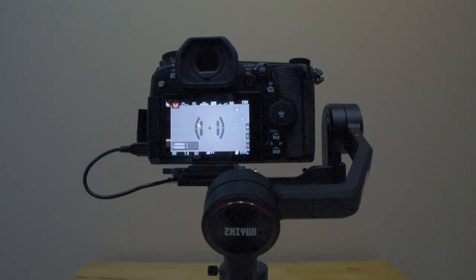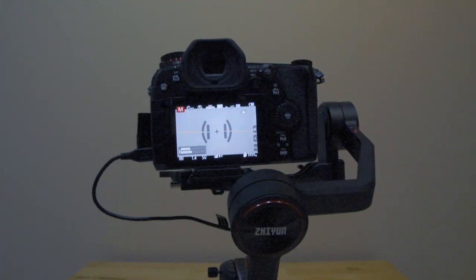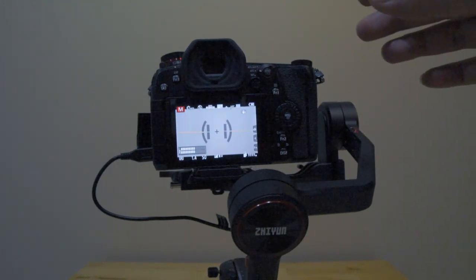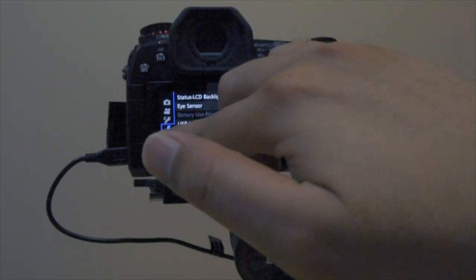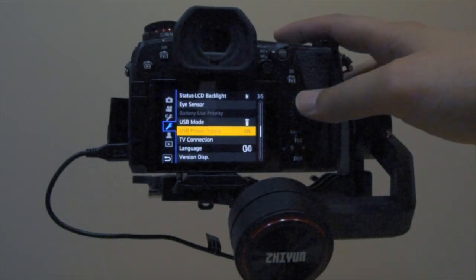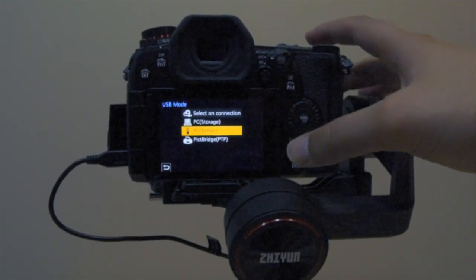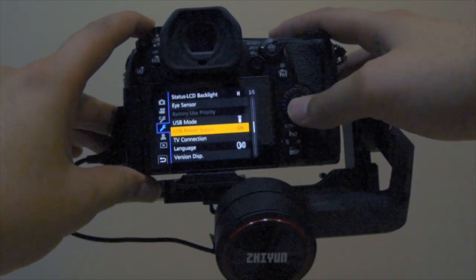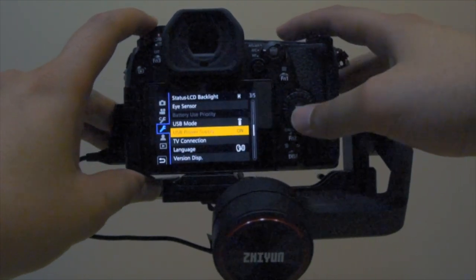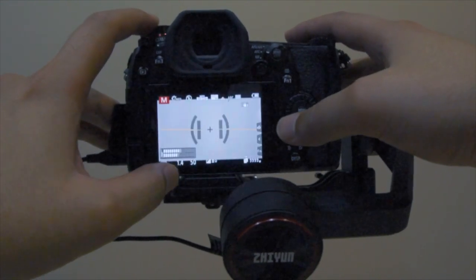Here's what you need to do to get your Panasonic G9 working on the Zhiyun Weebill S. Turn on the camera first. Go into the menu and under the spanner icon you will see USB mode — you need to be in PC tether mode. Your USB power supply must also be turned on; if it's off, the connection will not work. Turn it on and that's about it for the camera settings.